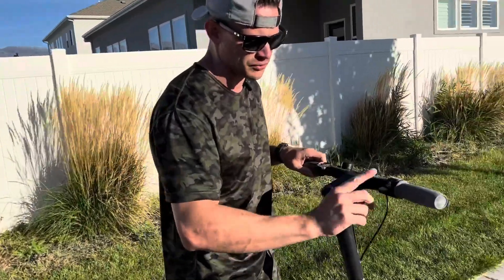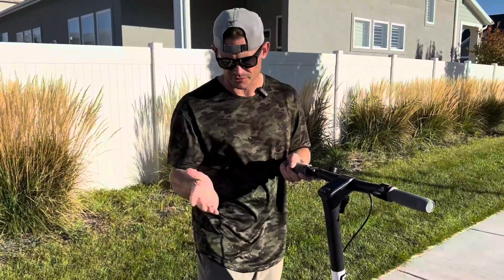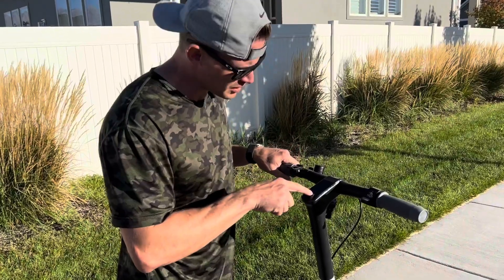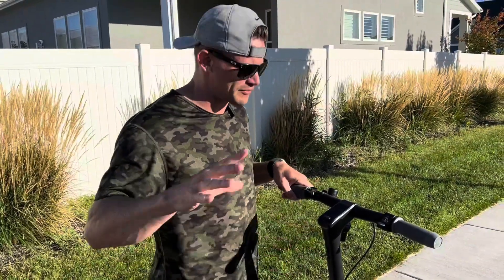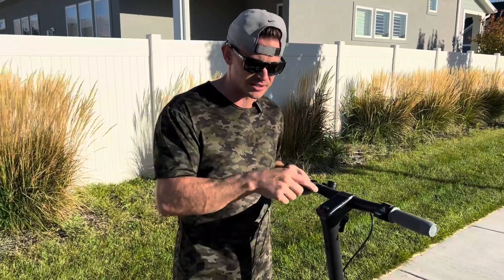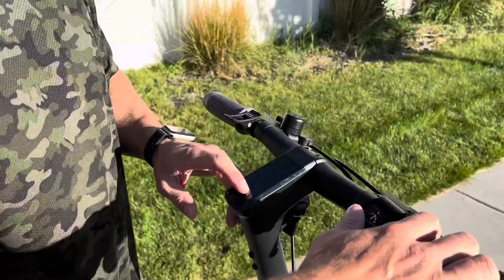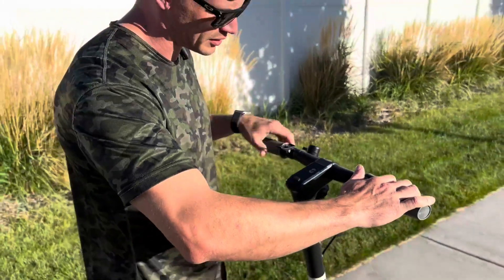You've got the throttle here — push it down and it goes. To turn it on, hold the power button down for about three seconds and it beeps to show it's on. You can also set a lock system with a three-digit code so no one can use it without your code, or you can turn that off and just get going.